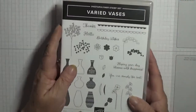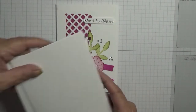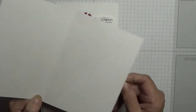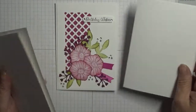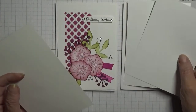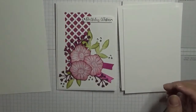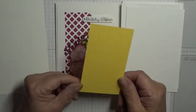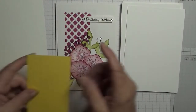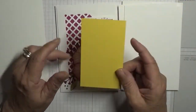To get started, you'll need the Oh So Eclectic stamp set. The sentiment comes from Varied Vases — Birthday Wishes. For the card base you'll need Whisper White at eight and a quarter by five and seven eighths, scored at four and one eighths. You'll also need a scrap of Whisper White. I'm making everything in yellow, so I'm using Daffodil Delight — a piece at two and a half inches by four and a half inches to go underneath the lattice when it's cut out.